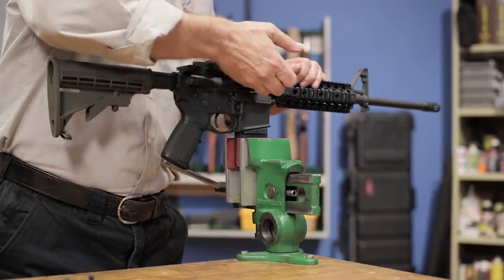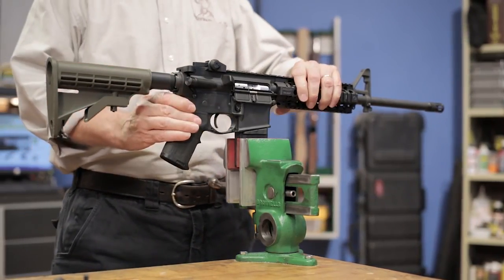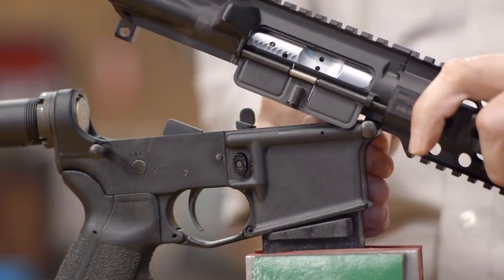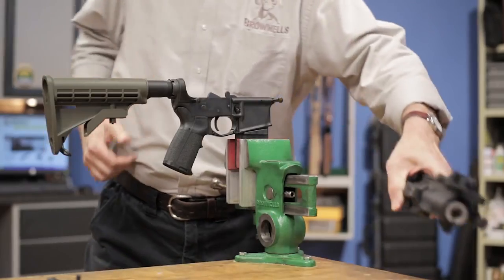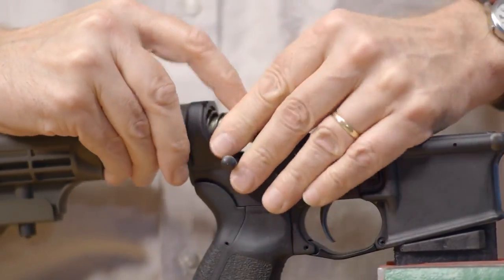To start our installation, we'll visually and physically inspect the chamber, ensuring that the gun isn't loaded. Then remove the upper from the lower and set it aside. Remove the buffer tube and stock from your AR, and make sure you don't lose the takedown spring and detent when you remove these parts.